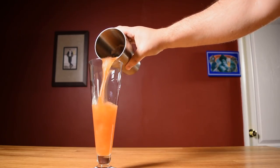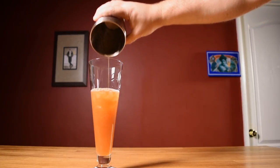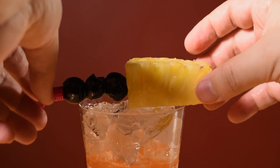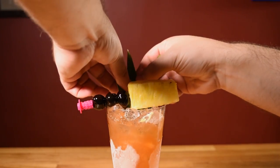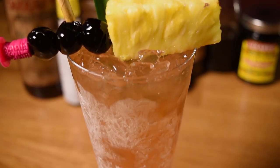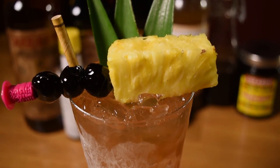Pour the contents of your shaker unstrained into your pilsner glass and top it off with some more crushed ice. Place your Morse code garnish on top of the drink, then work in some pineapple fronds and your fancy straw. And there it is — a drink to victory: Three Dots and a Dash.